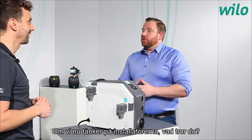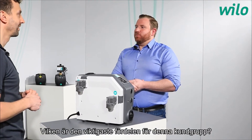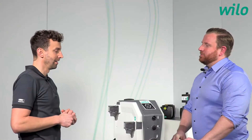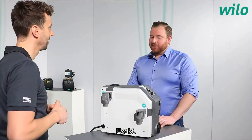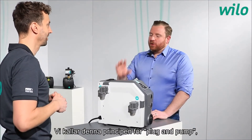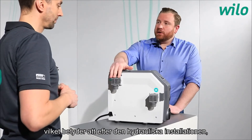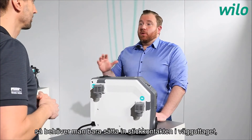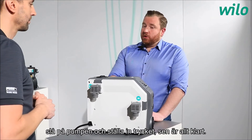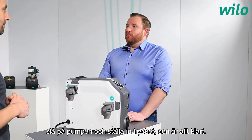For installers, a key benefit is fast installation. This is called the plug-and-pump principle: after the hydraulic installation, you simply plug in the socket, turn it on, dial in the nominal pressure, and you're ready to go.